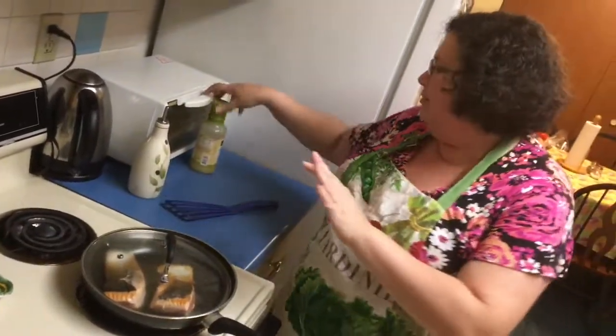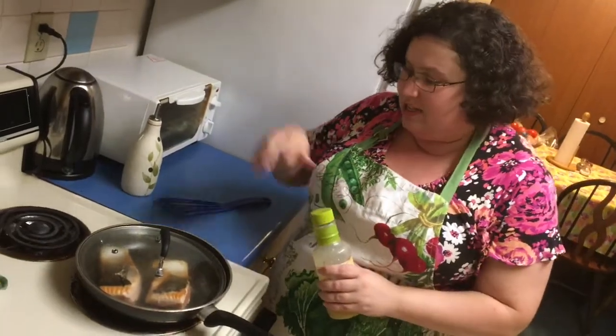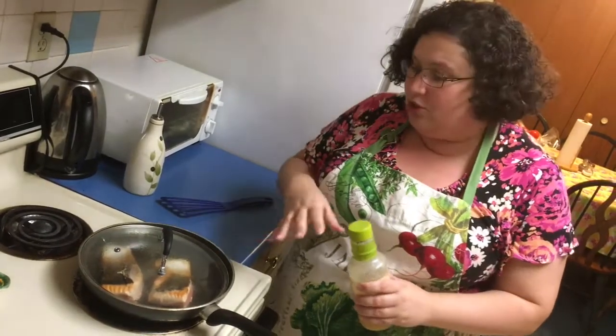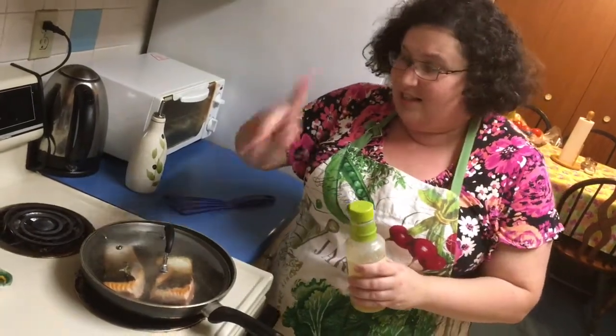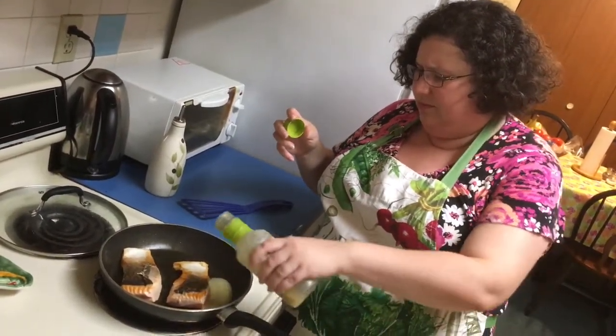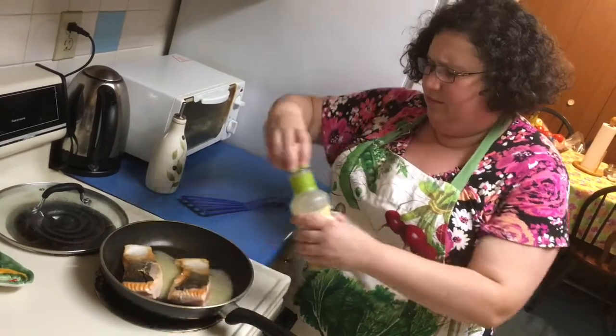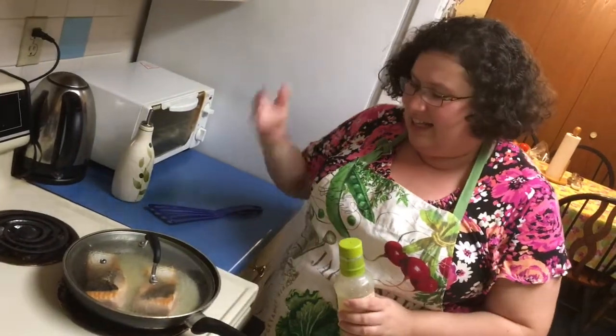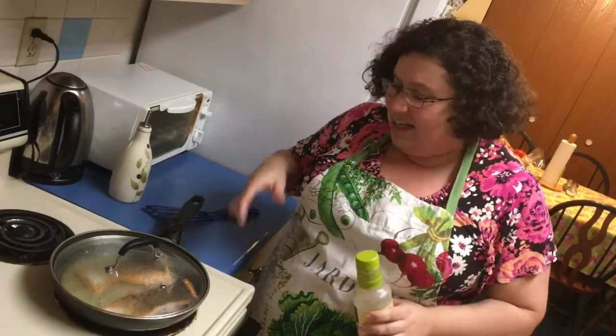I'm gonna cover it up so you can hear me. Now I'm going to add about a tablespoon to a tablespoon and a half of Italian salad dressing and cover it. The fish has a thick piece of meat, so we're gonna give it at least three to four minutes to cook. The Italian dressing is gonna glaze the fish from the bottom, flavor it, and help it steam with a delicious flavor — it has peppers and garlic. Three to four minutes and we'll come back.